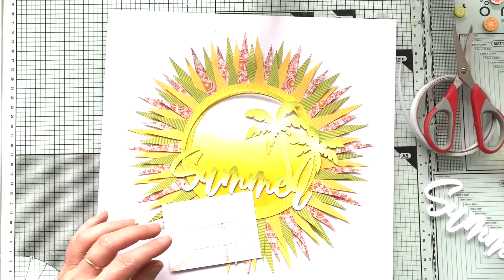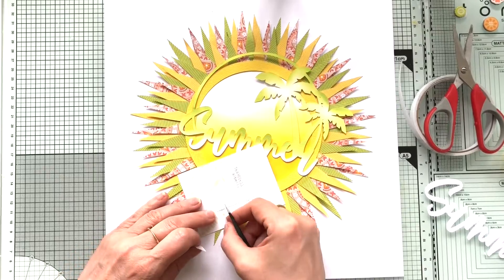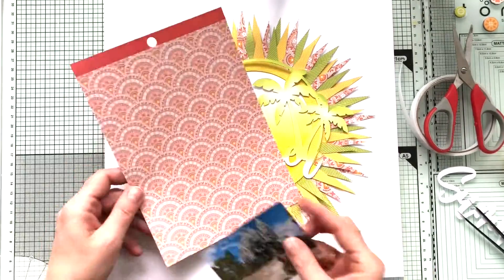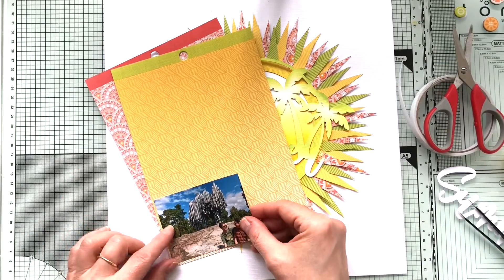So I'm backing the photo with two different design papers. And since my big yellow design paper was already used up, I just chose a different yellow one.